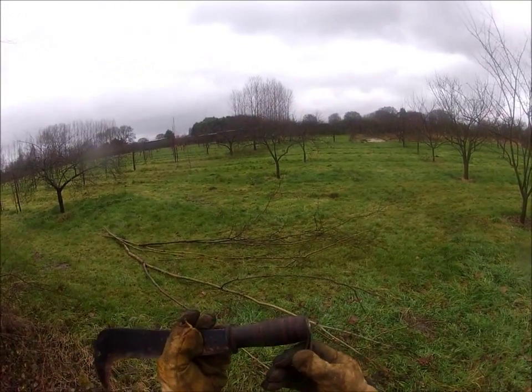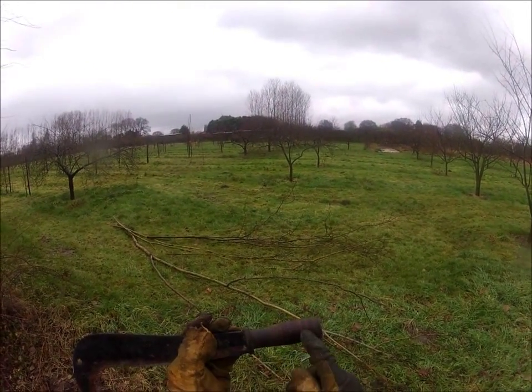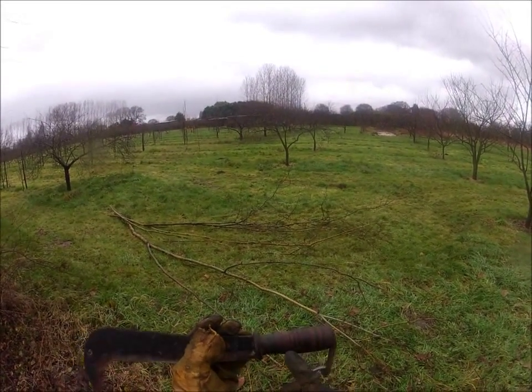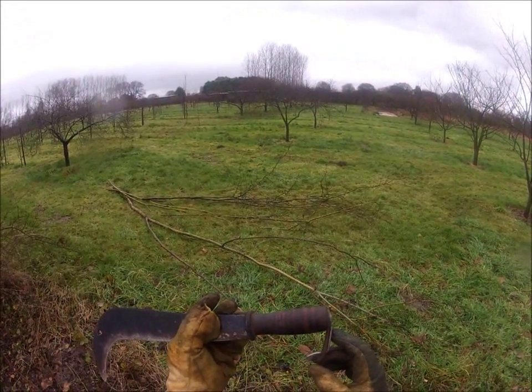I had a wooden billhook — a wooden handle — which cracked. And that's a real pain if that happens. This won't crack. So that's really good.